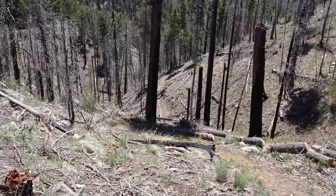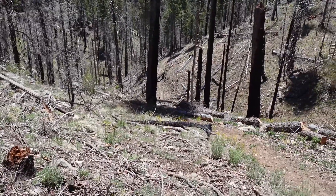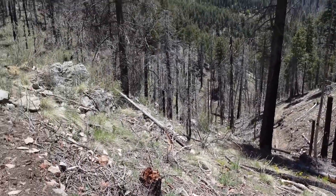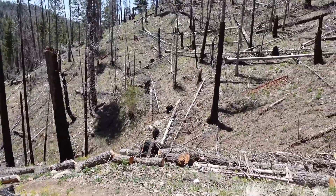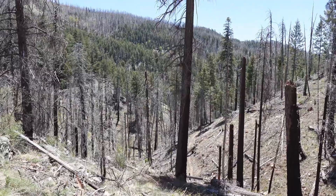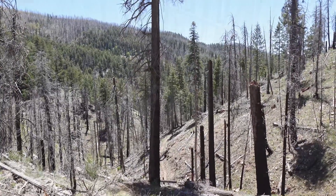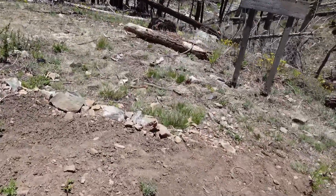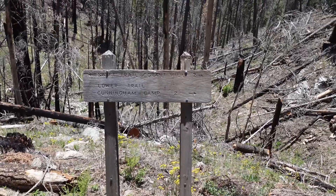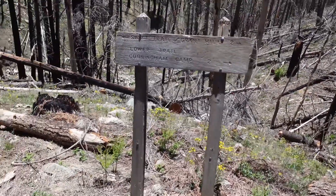I'm going to stick to the main Cunningham Loop Trail. I don't want to take the Cunningham Trail back to the Grant Loop Hill area, because by the time I get back to camp I'd be adding another five miles onto my hike. I'm already going to have probably six to seven miles on this one. I'm back down to my little split-off where the trail junction is. Lower trail to Cunningham Camp — two miles — so we got two miles back to where we started.